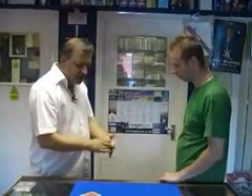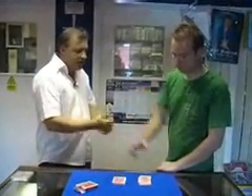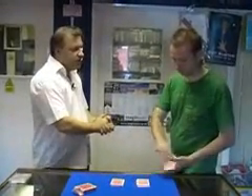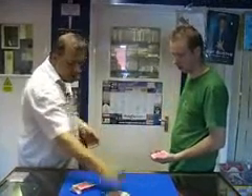We've got a deck of cards here. What I'm going to ask you to do is cut the cards roughly in half for me — it can be anywhere you like. And take off the top three cards of where you've just cut. We'll close those back up; we don't need them anymore.